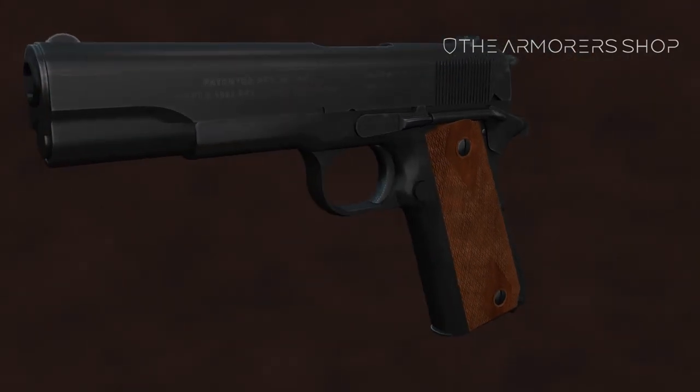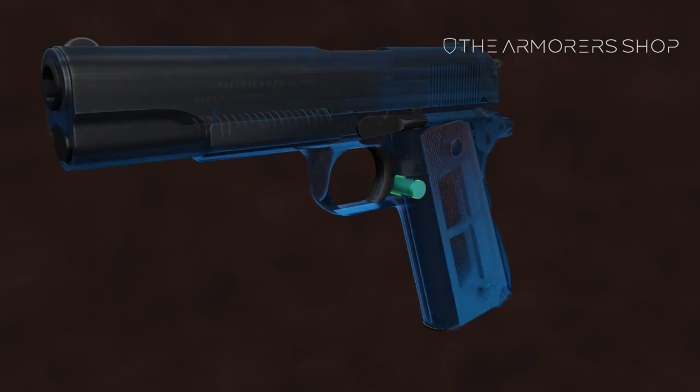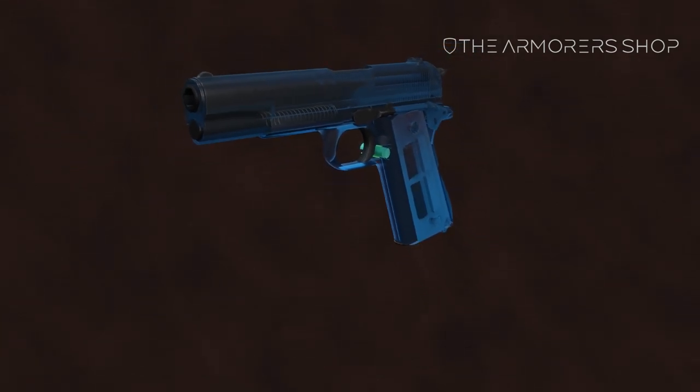In this video I will be going over how to field strip a 1911. Let's start by depressing the magazine catch and removing the magazine.